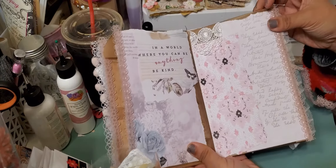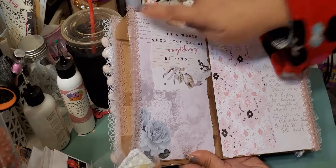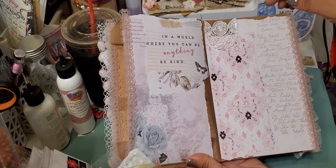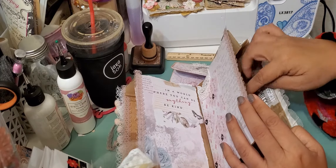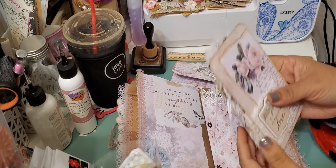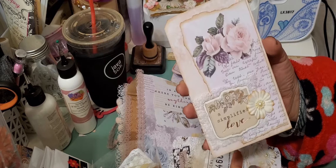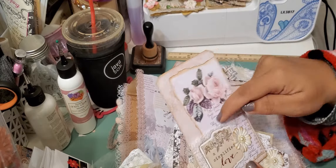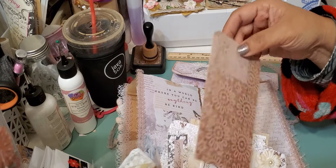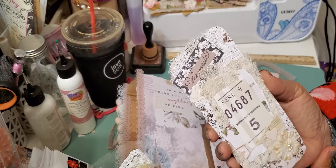Here is the next page — I kind of left this plain so you have free reign of whatever you want to do with it. I did add some trim again on both sides and a little piece right here; this trim is really cute, it's just from my stash. Then this last pocket has a tag that I did — it's a collage of different things. There's paper, a chipboard piece from the collection, and then I just made this little flower here.